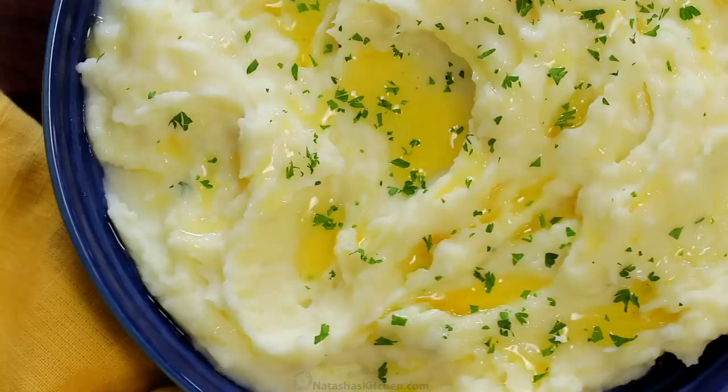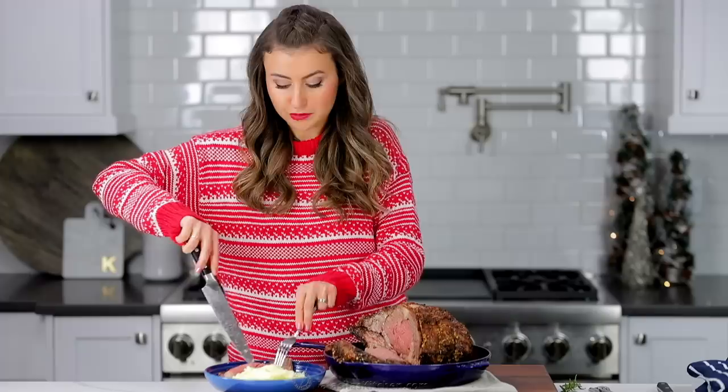And these mashed potatoes are the ones that we make every major holiday. They are so creamy and fabulous — I'll leave a link below.